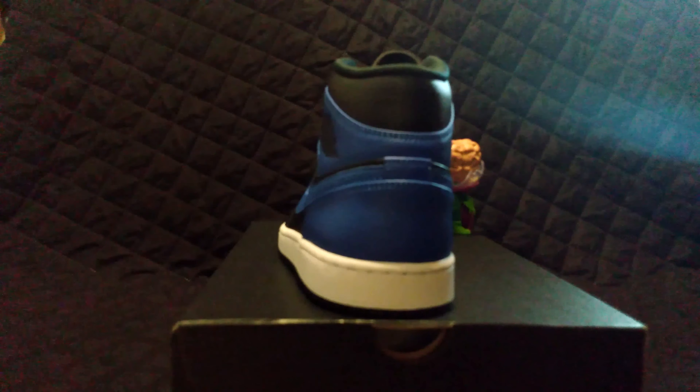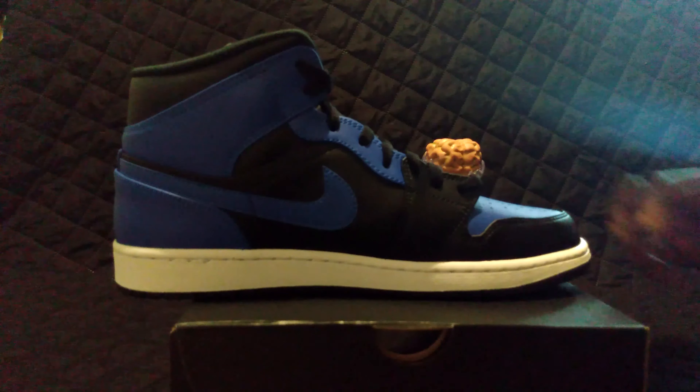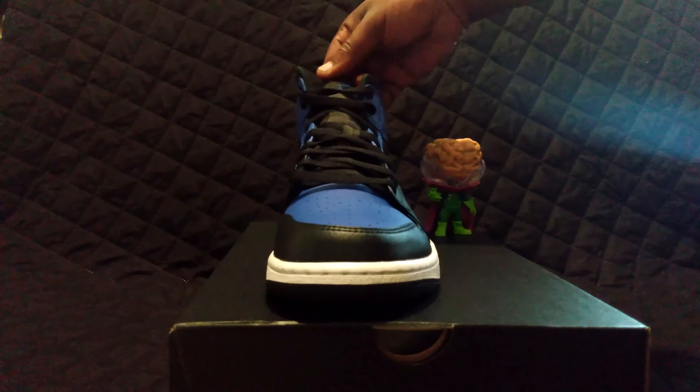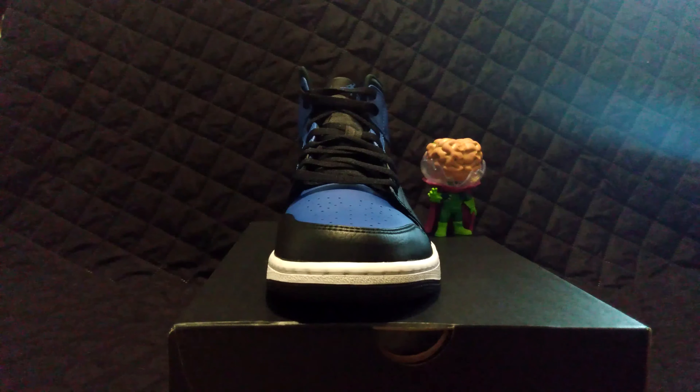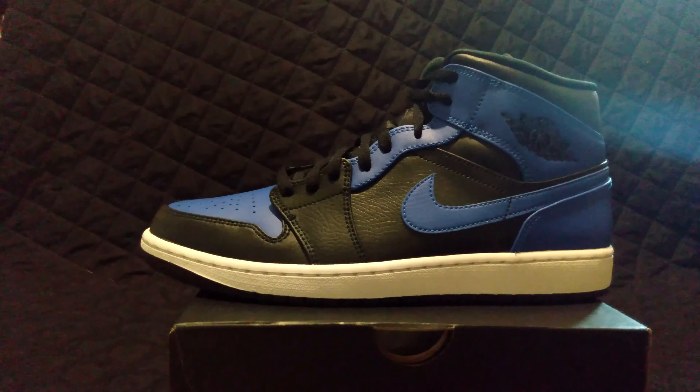I'll show you the back — there's nothing special in the back. This shoe seems to be a very high quality material. Everything seems clean, laces are great — all except for that one coffee stain, but I can get that off so it's not a biggie. Definitely, let me give you guys a side profile — this is a beautiful Jordan.